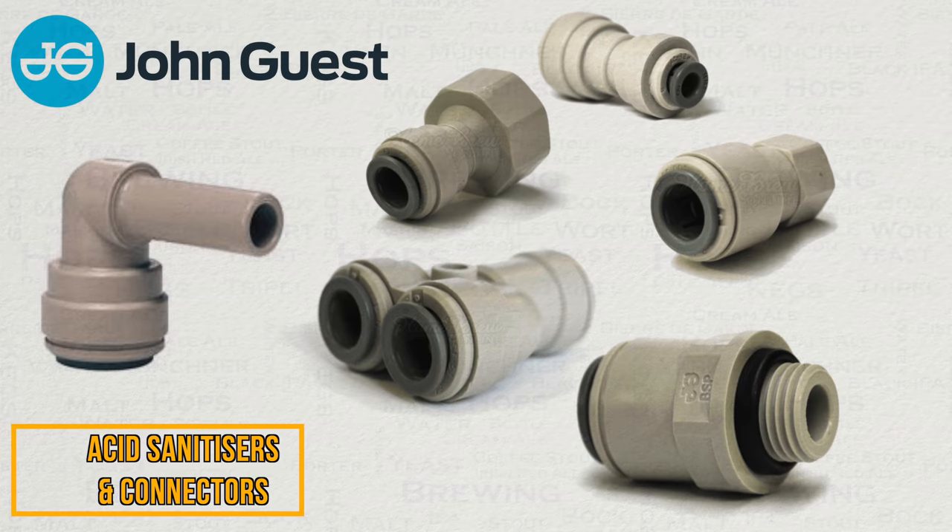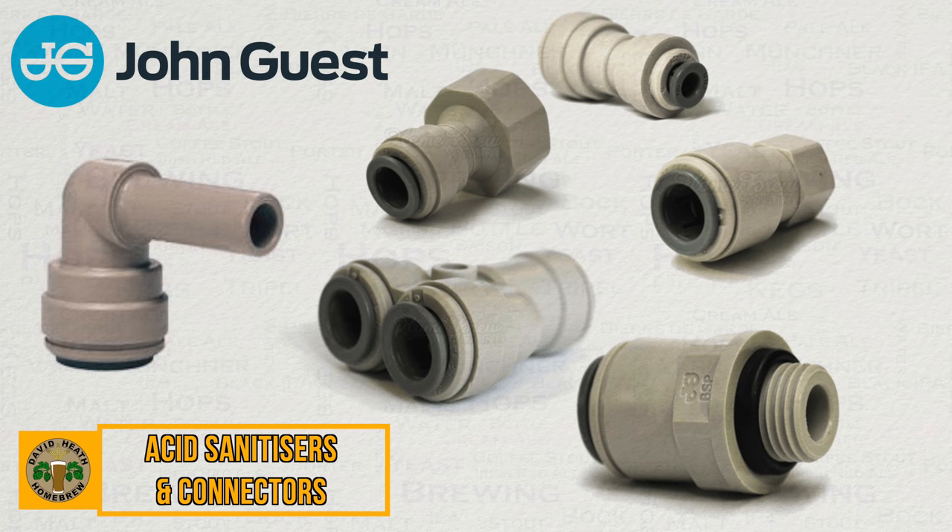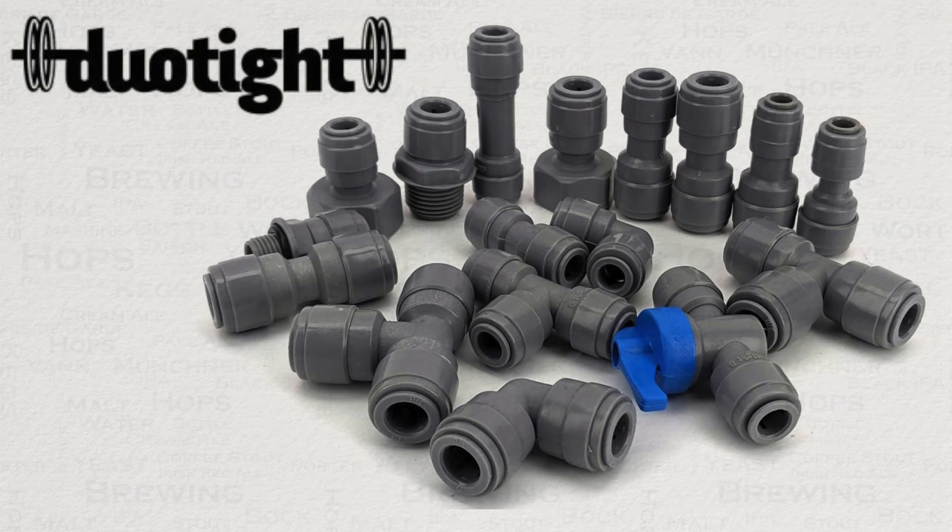John Guest fittings have been used by home brewers for over a decade now to connect hosing. These are made from a type of plastic known as acetal, which is approved by the Brewery Association as well as the FDA. Kegland's Duotite fittings were also made using acetal when they first launched, as the manufacturer felt it was a tried and tested material for such things.